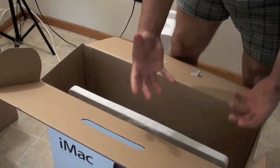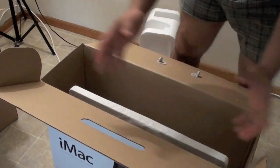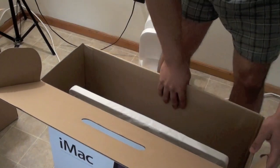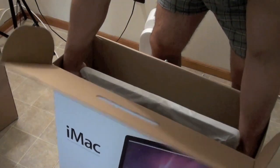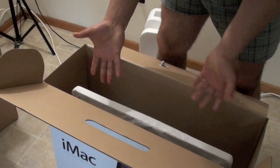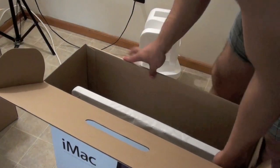Okay, so I was expecting the packaging to be like amazing, which from the reviews I thought it was gonna be superb, but it's good packaging, it's not bad, but it's not nearly what I expected it to be.